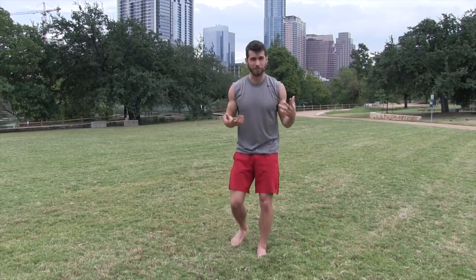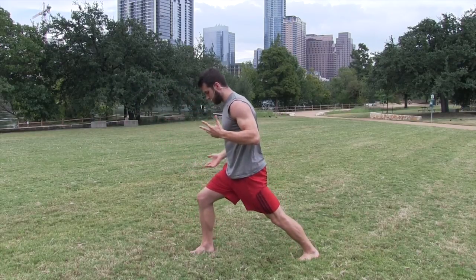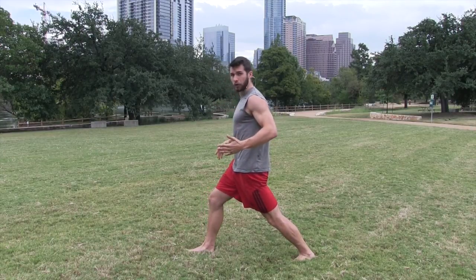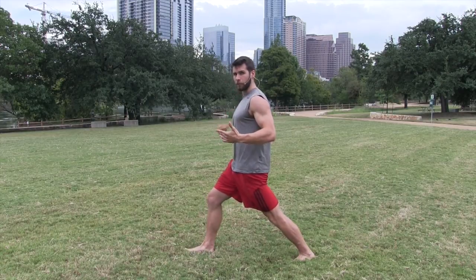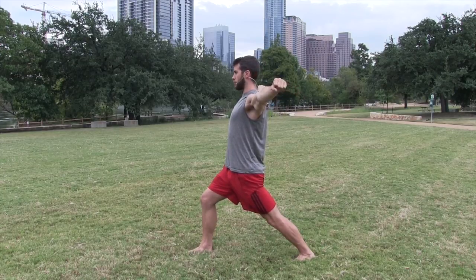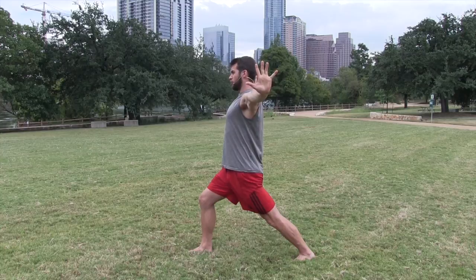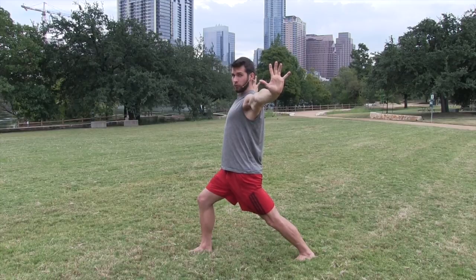We're going to go into warrior one and add some different arm variations just to get you warm. Start with the right foot back — pull your left hip back, right hip forward. Butt under your torso, straight line from your pubic bone up to your shoulders. Back leg stays straight. Arms out wide, press your fingers out in opposite directions — try to get that stretch through your whole upper body, feel the stretch in your biceps and forearms. Then reach your fingertips back toward the outsides of your arms, pressing your palms out wide.